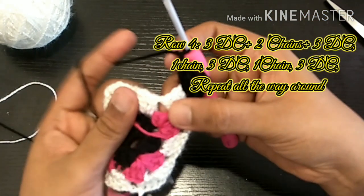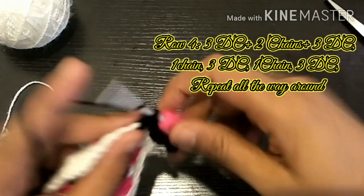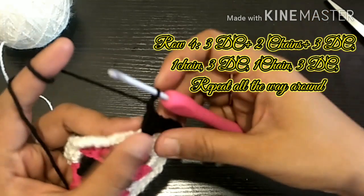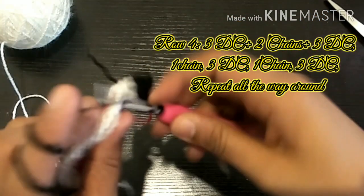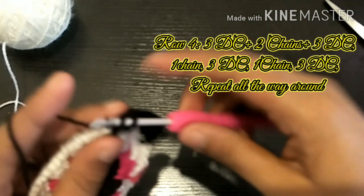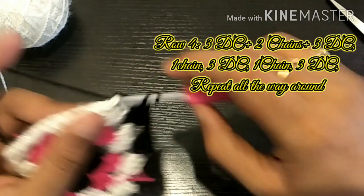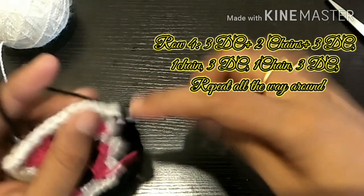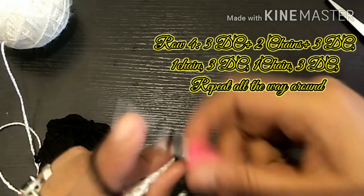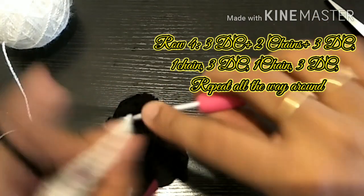We have a single chain and a space here, so we have 3 double crochets: 1, 2 and 3. Now we have a single chain and another space here, so we have 3 double crochets: 1, 2 and 3. Now we have a single chain and we have a corner — so here we have 3 double crochets, then a double chain, then 3 double crochets. Double chain and 3 double crochets: 1, 2 and 3.